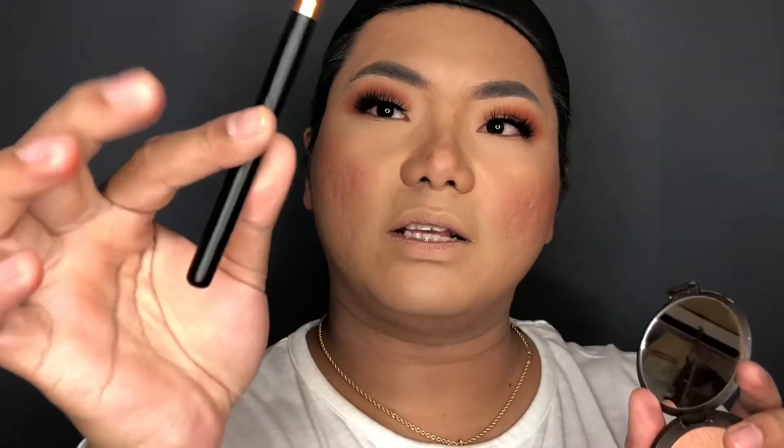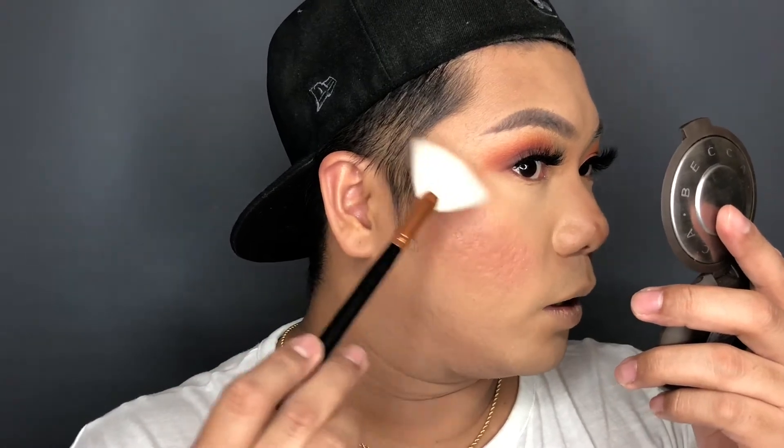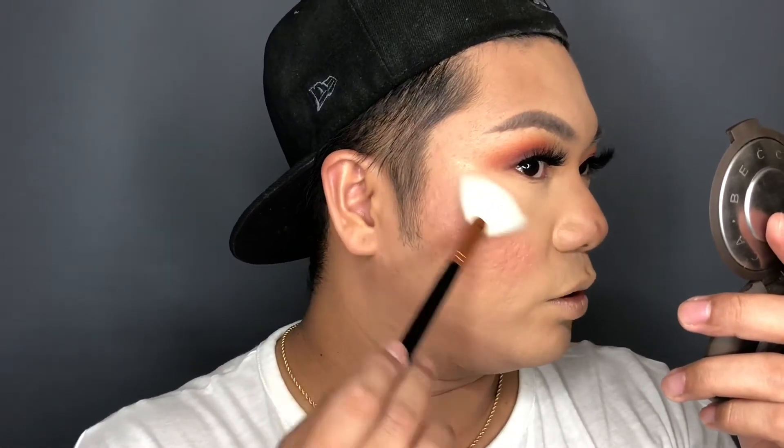The next thing I'm going to use is from Becca Cosmetics — it's called the Champagne Pop Highlighter. I'm using the Zoeva 129 Fan Brush. Make sure to keep it away from areas with many pores. That area of my face has visible pores, so I'm only applying it away from there so the pores won't become more visible.